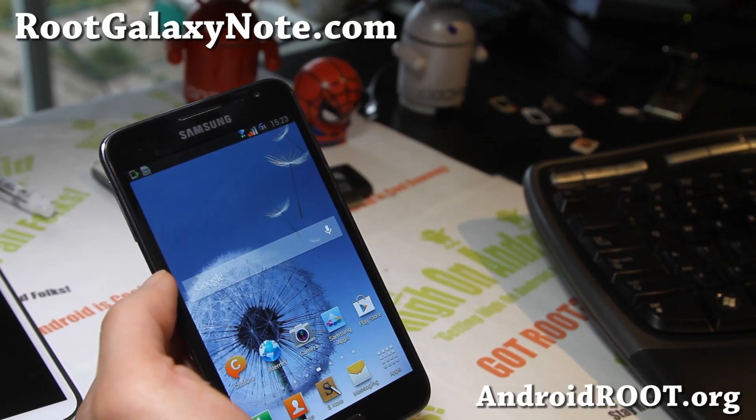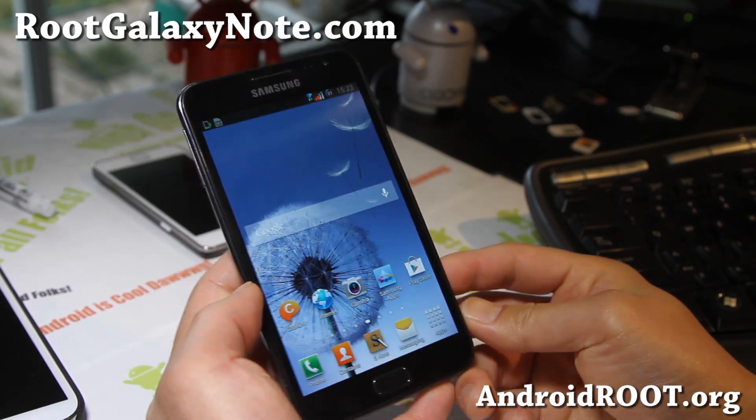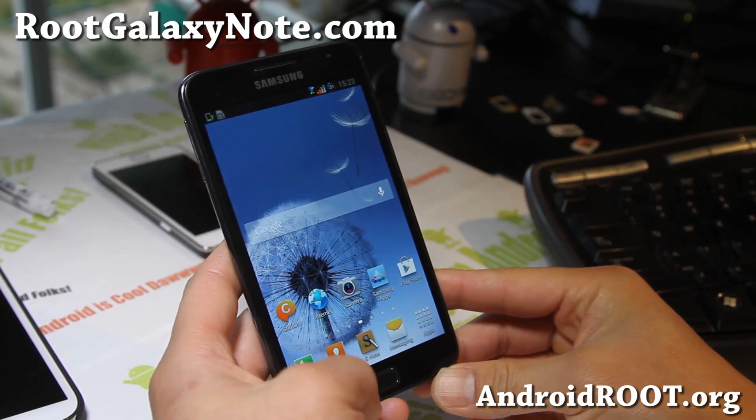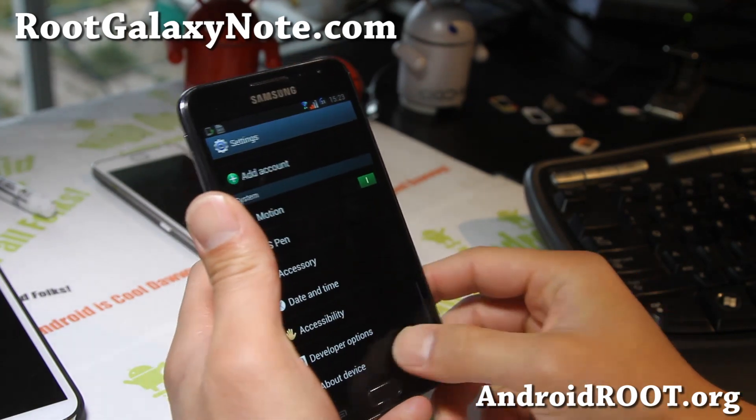Hi folks, this is Max from RootGalaxyNote.com. I've got ROM of the week — Sweet ROM. Sweet ROM I've covered with ICS before, now it's with the latest Jellybean, and it looks like a pretty awesome ROM.